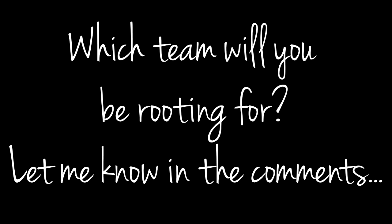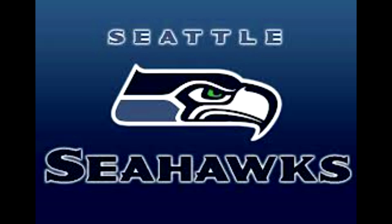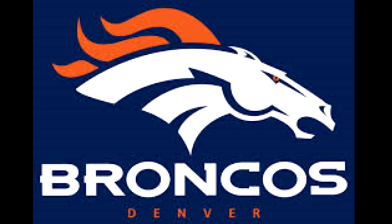Which team will you be rooting for? Let me know in the comments — the Seattle Seahawks or the Denver Broncos.